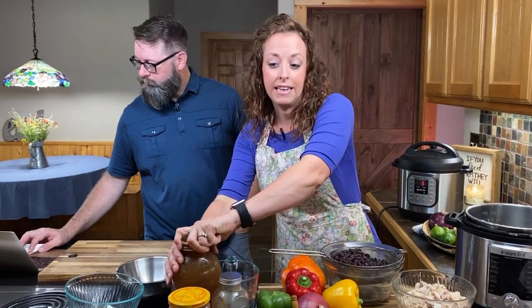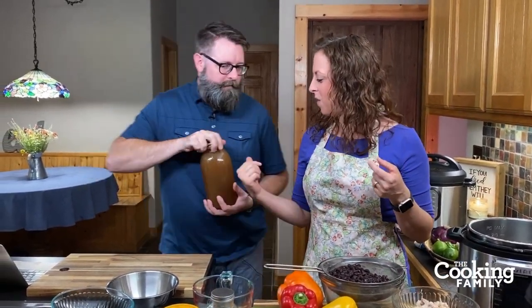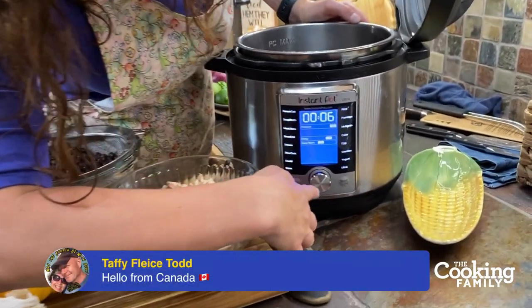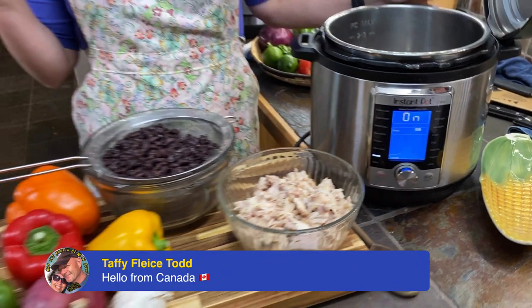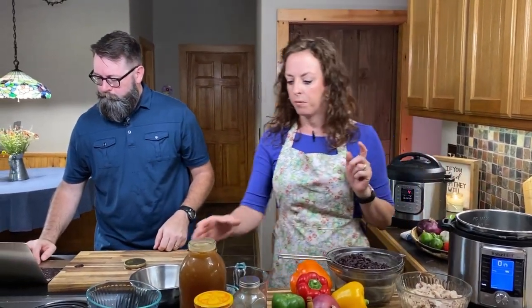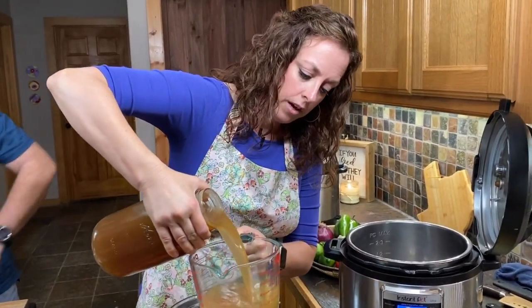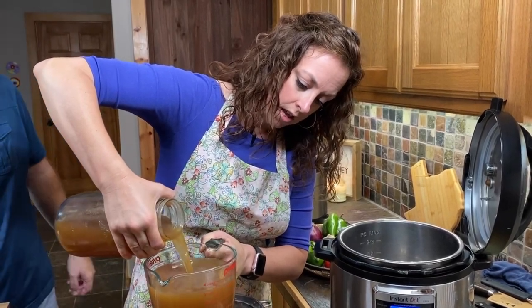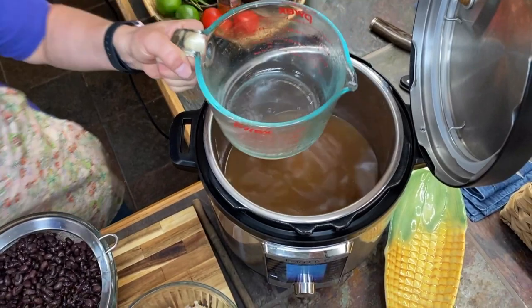The first thing that goes in is the broth — the jar lid is really stuck since I jarred it while it was hot. I'm going to turn the Instant Pot to saute, select, and press start. A lot of times we'll saute our aromatic vegetables like bell pepper, onion, and garlic ahead of time, but with this recipe we like to let everything preheat in the pot while we chop the veggies. The recipe calls for six cups of broth for the six-quart Instant Pot — so that's four cups here, and we need two more cups from this half-gallon jar.